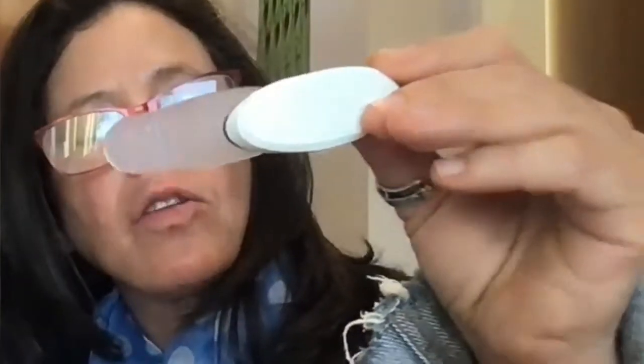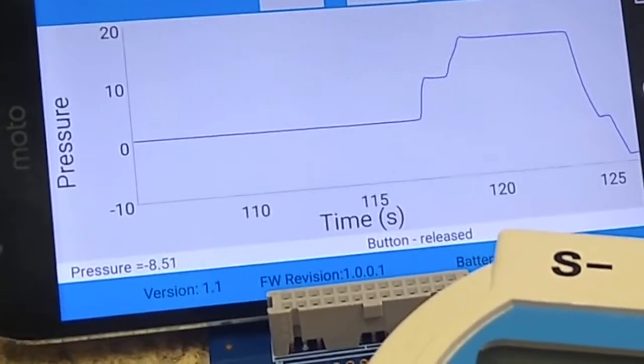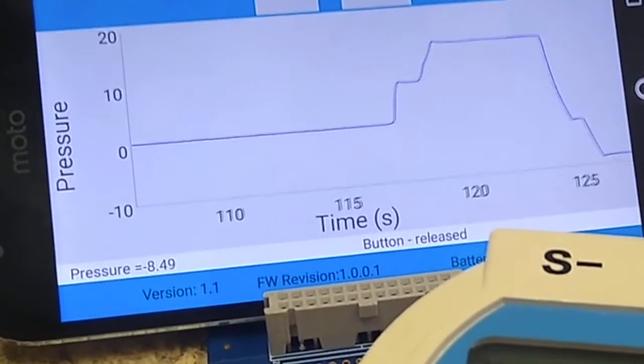Our Bluetooth vacuum activator will tell you exactly what's going on — how many hours you're wearing it, how much pressure you're holding, and how it is varying. These activators are very good for training.